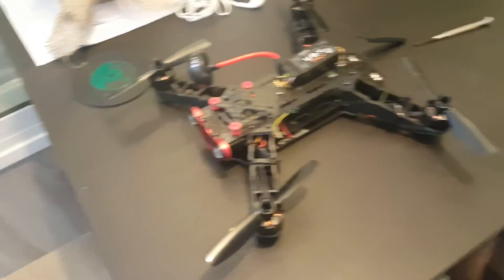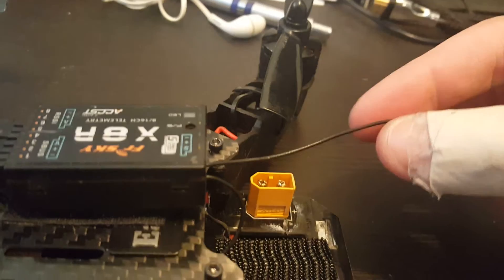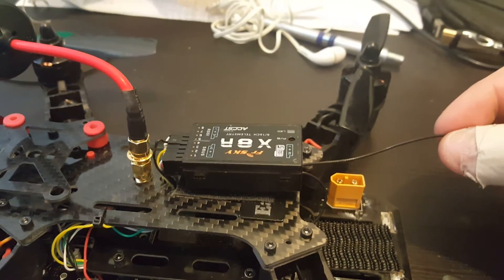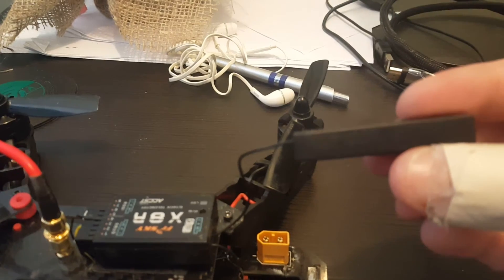These antennas are pretty fragile and I tried to fix my antenna — it actually wasn't that easy. So buying it for almost three bucks is much easier than trying to fix it. I hope you enjoyed this video and I'll put a link to this replacement antenna in the description.